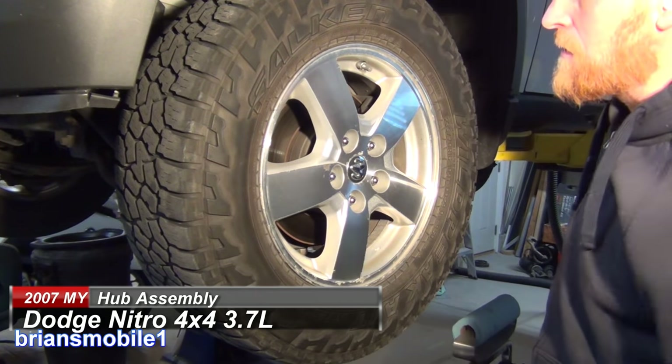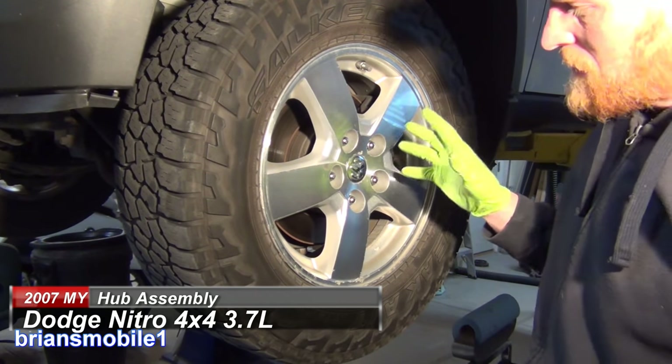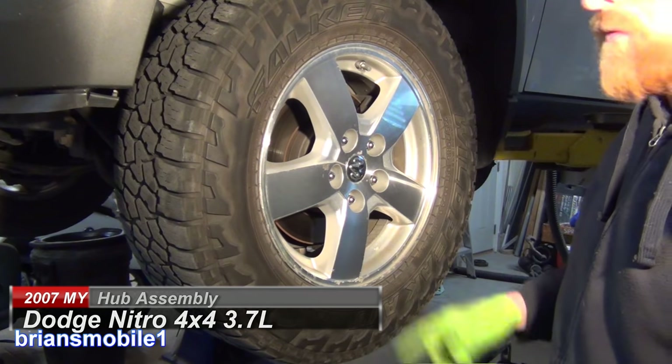Hey guys, we're gonna do a wheel bearing here. This is a hub assembly. They're more expensive to buy the part, but they're way easier to do for the install.